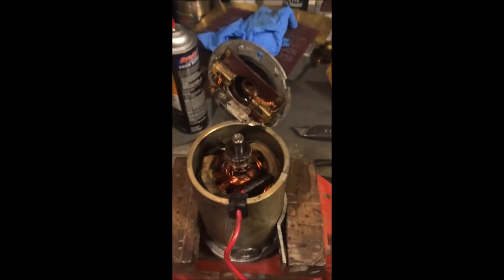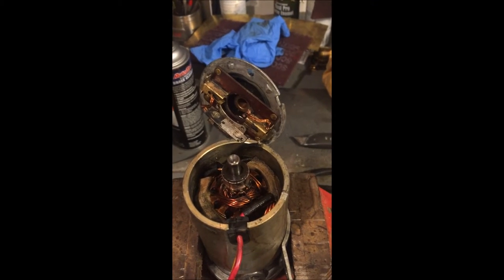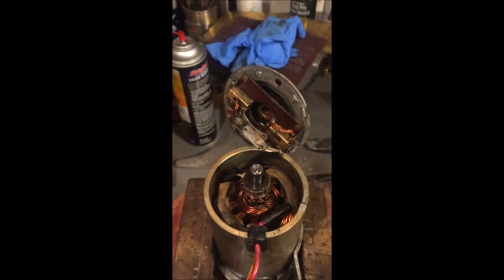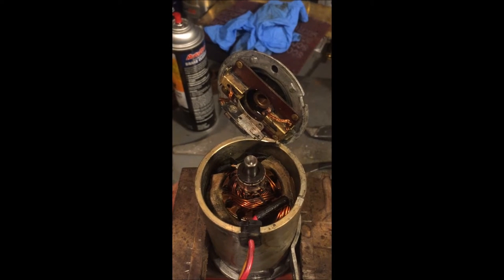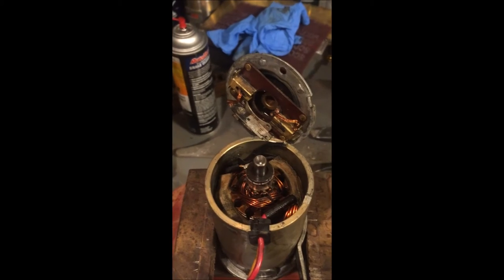Here's what the motor looks like after I cleaned it — quite a bit of brake cleaner on it. Got a lot of that garbage out. Obviously it was running with all that gunk in there and that mess, but I wanted it to hopefully just run a little better.